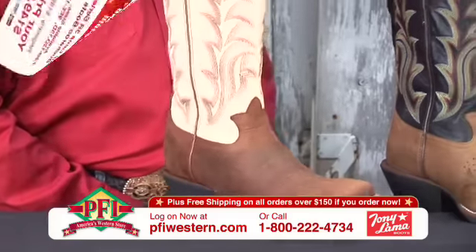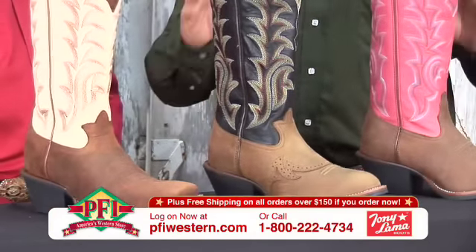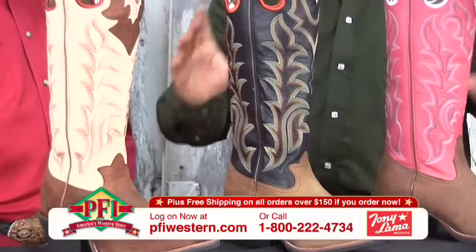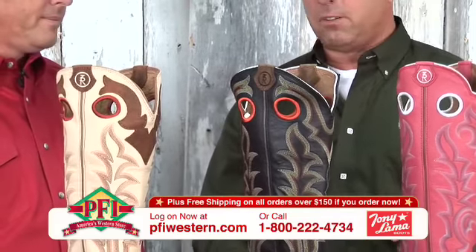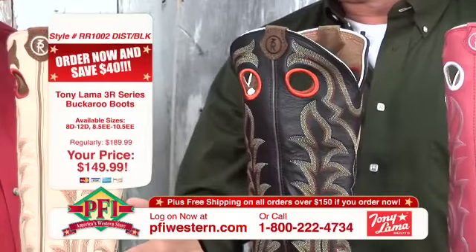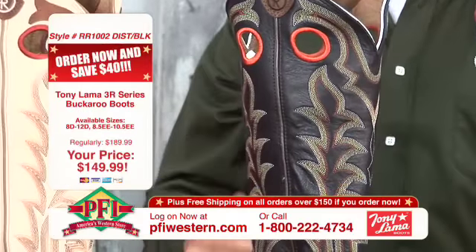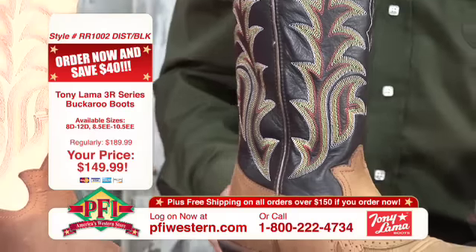I'm going to give you a little history here, because we've done these once before in another segment and we got such a response. This was the highest volume call that we had on any segment we've done all season long — this three-yard buckaroo. I don't know if it's because it's new or it's just cool, but it's probably a little bit of both. And $149.99 is the price, and I'm sure that's got something to do with it as well.